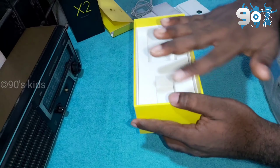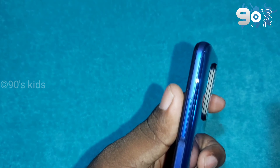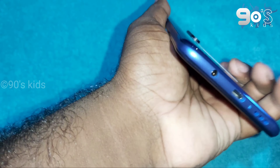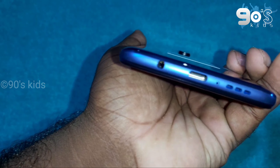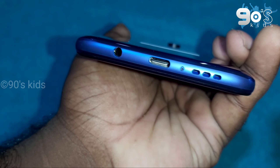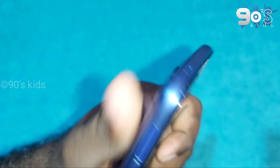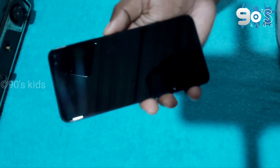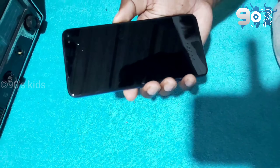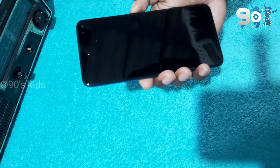This is a smartphone. This is not a headset. This is a fingerprint sensor. This is a power button — this is an advantage. This is a 3.5mm jack. This is a sound system — this is a key feature.